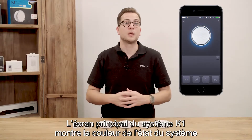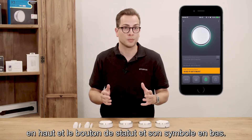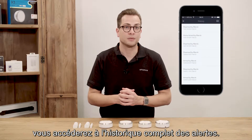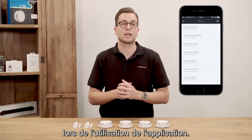The home screen of the K1 system shows the K1 system color at the top and the status symbol button at the bottom. Pressing the small calendar in the notification view opens up the complete notifications history, which shows who changed the status of the alarm when using the K1 app.